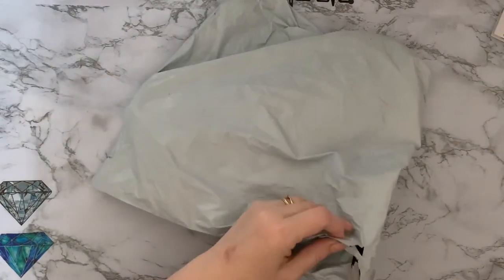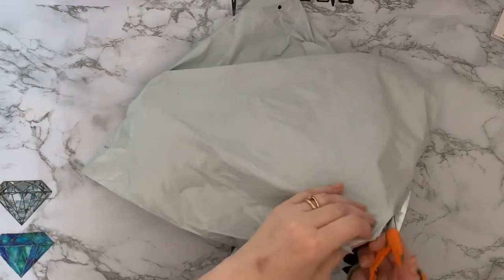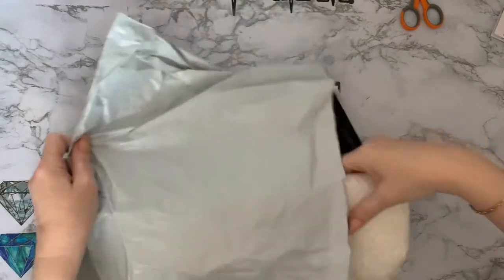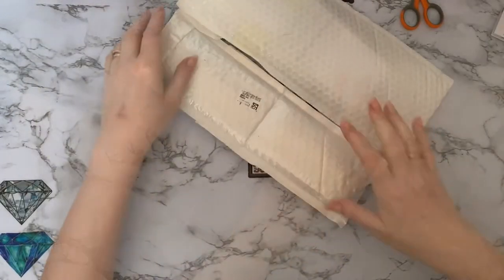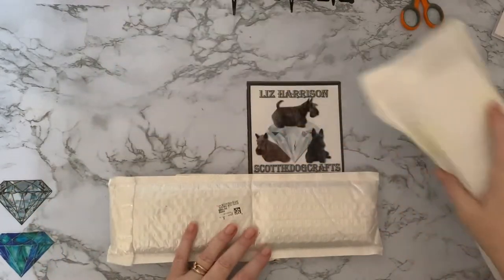I hope everybody's doing okay today. It's quite nice and bright and sunny, although it is still very, very cold here in the UK. So we've got one, two parcels. Let's see what we've got, what they are or where they've come from. We'll have a look together.